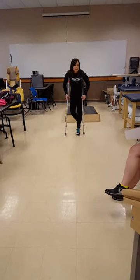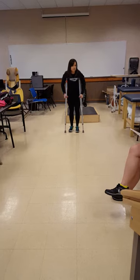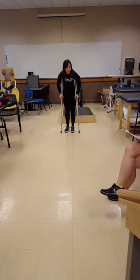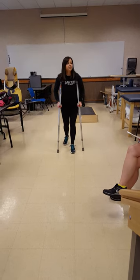It's either general weakness or you're trying to resolve doing balance. Two-point step-through. Through. Through. Step through.